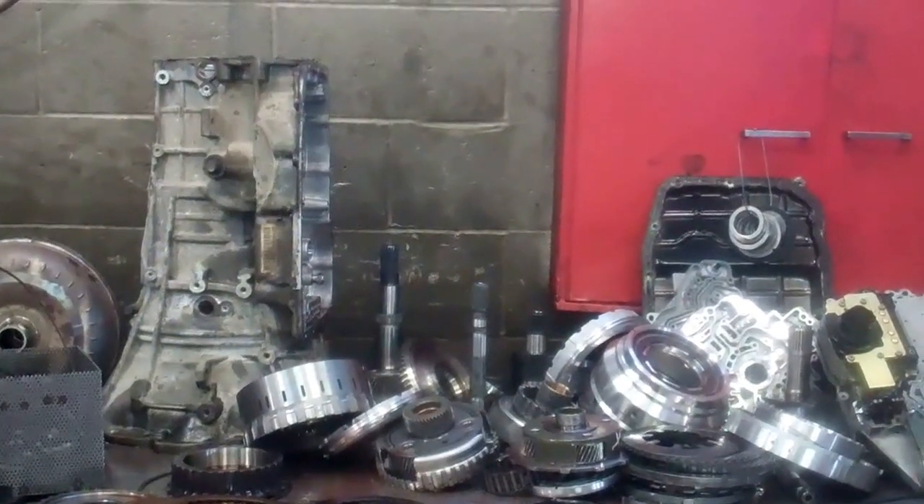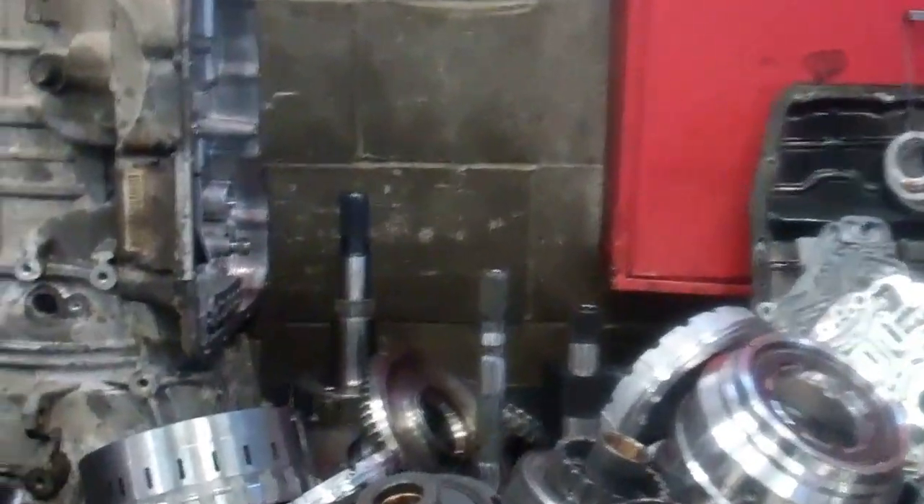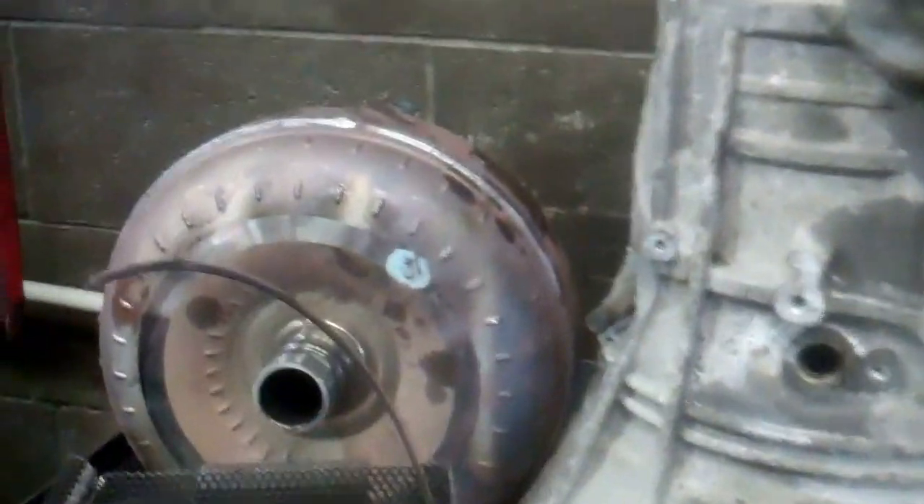Hi, Jay Fowler. Here's your 2000 Jeep Grand Cherokee transmission, torn out and inspected, and we've found the cause of the failure.